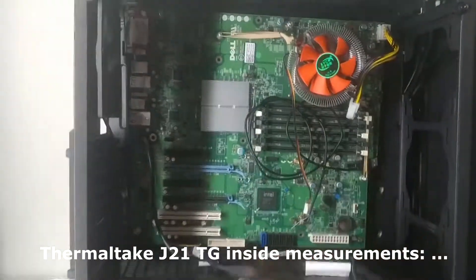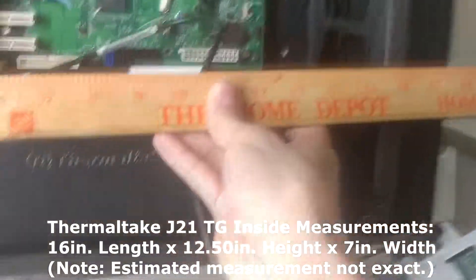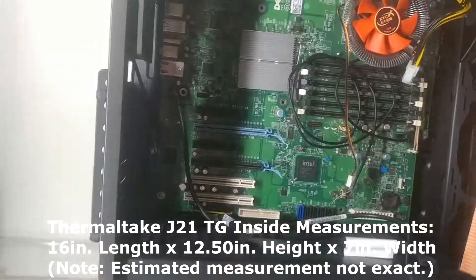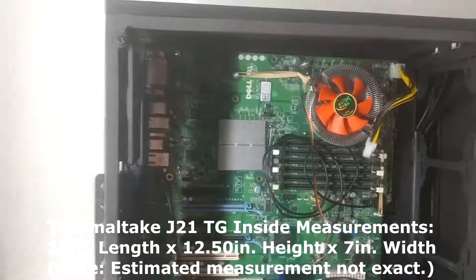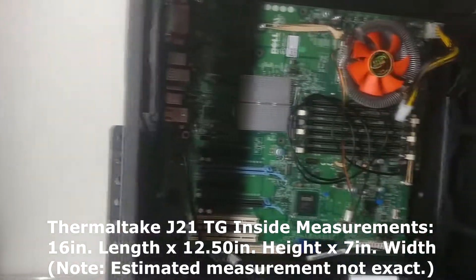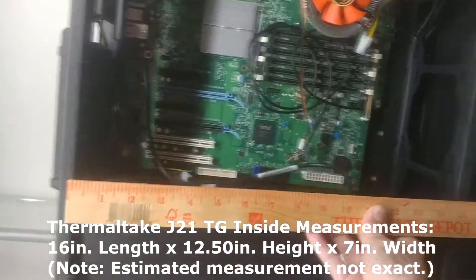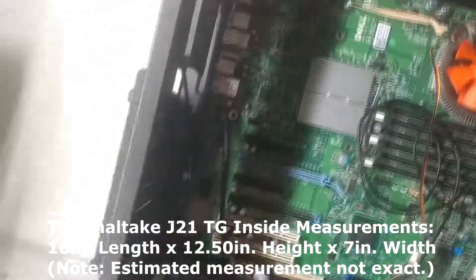Some measurements on this case for those of you who want to do it: the inside measurement is about 16 inches. So it would be 16 inches by 12 and a half inches. You also have about 7 inches of clearance there.